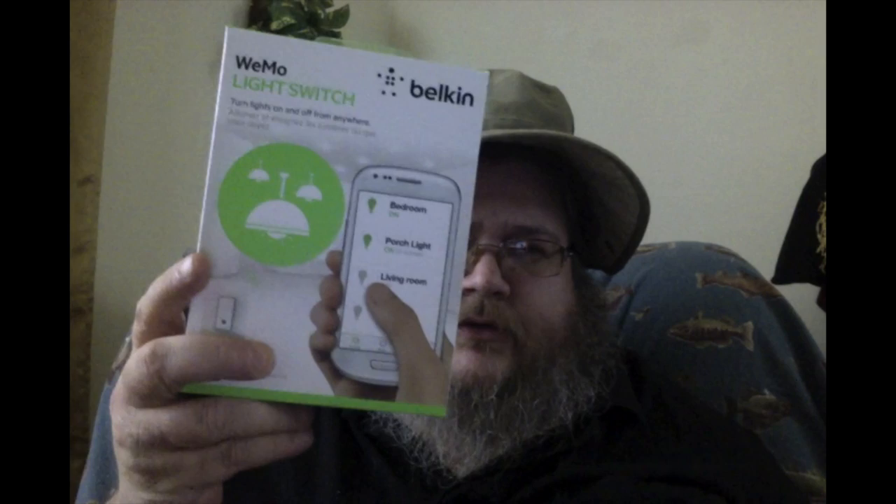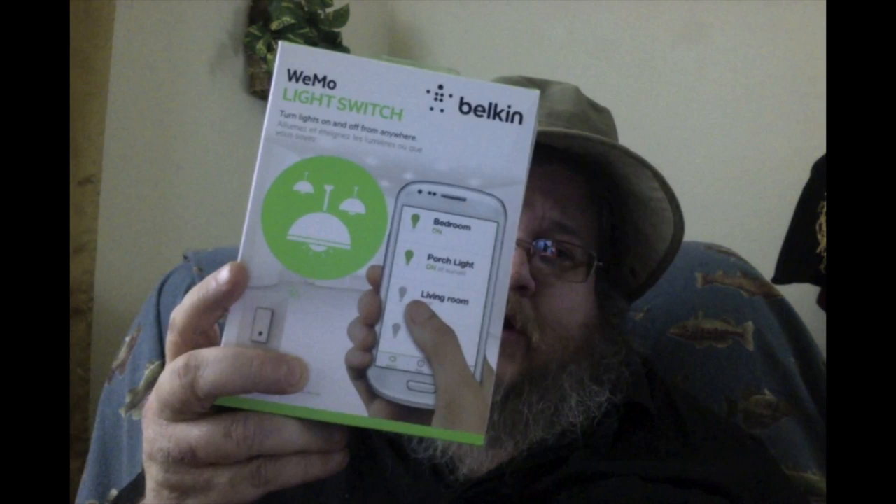Hey guys, Jerry here from Android Central. It is my day off and it is raining, so I can't go fishing. Well, I guess I could go fishing, but I'm not going to because I don't want to get wet. But anyway, I needed something to do, so I decided I was going to install a couple of these WeMo light switches.